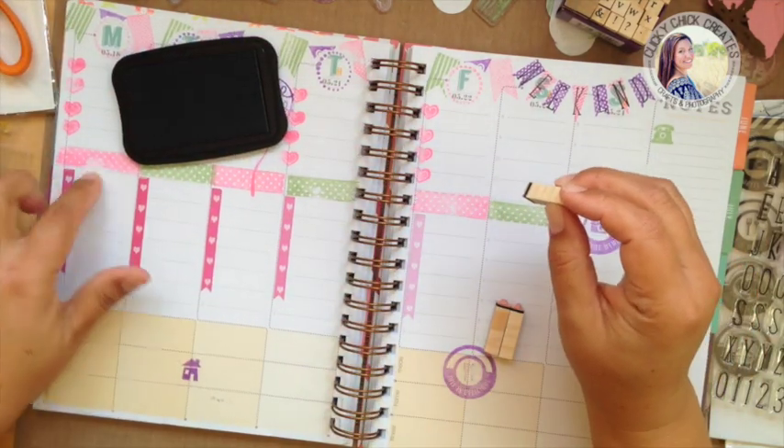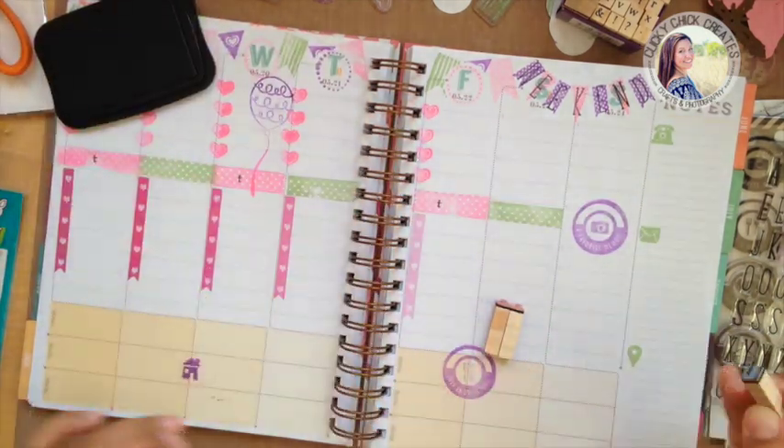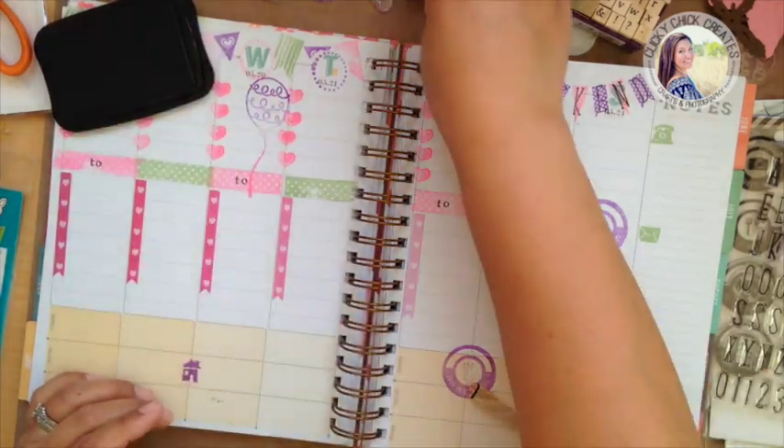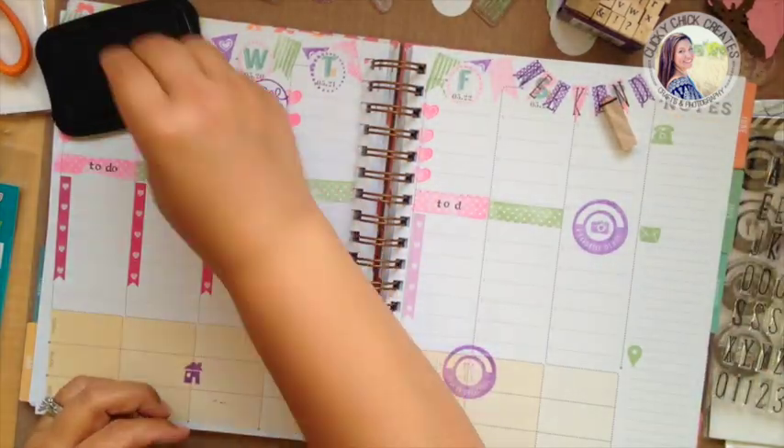All right, so 'to do,' 'to do,' 'to do' — I'm going to do it on all of these, and then my O, then come back for the D and back to the O. Cute! All right.